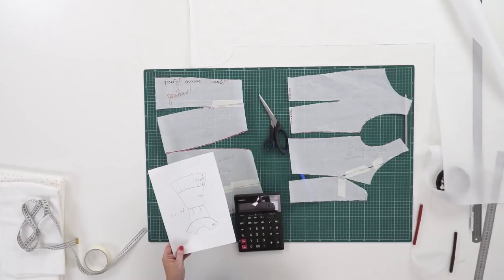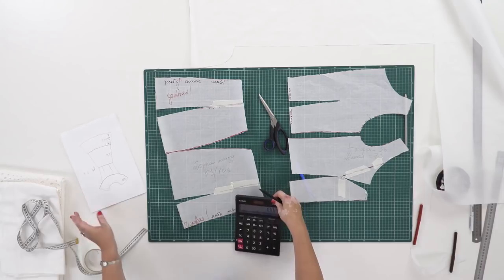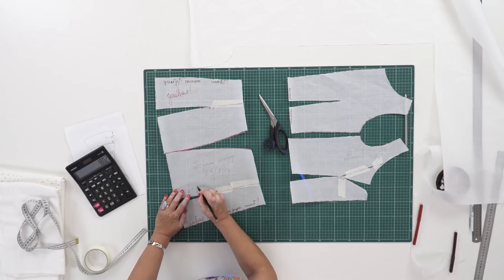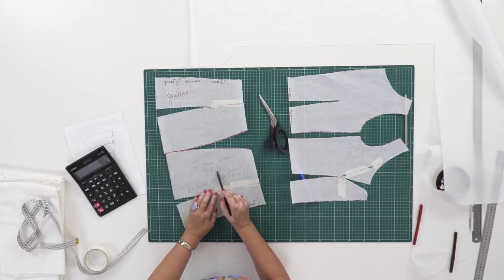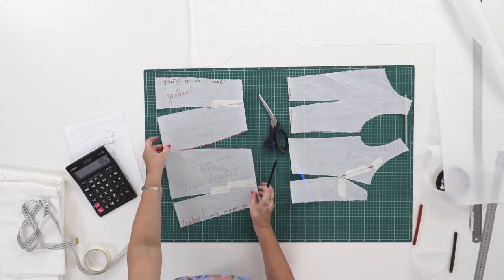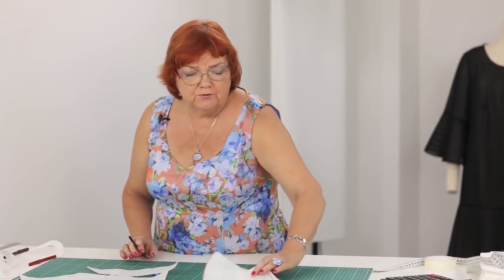Measure the width at the bottom and multiply the measurement by 1.7. In our case, the flounce will be 180 cm wide — 106 cm multiplied by 1.7 is 180 cm. The flounce should be 22 cm long and 180 cm wide. Measure the width at the bottom, multiply the measurement by 1.7, and write the measurement down.